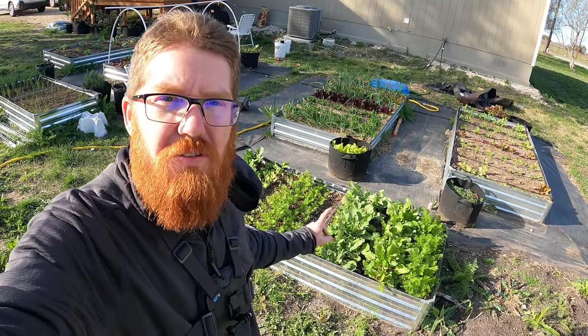Welcome back to the Daily Grind everyone. Today I'm actually going to be pulling these radishes right here.